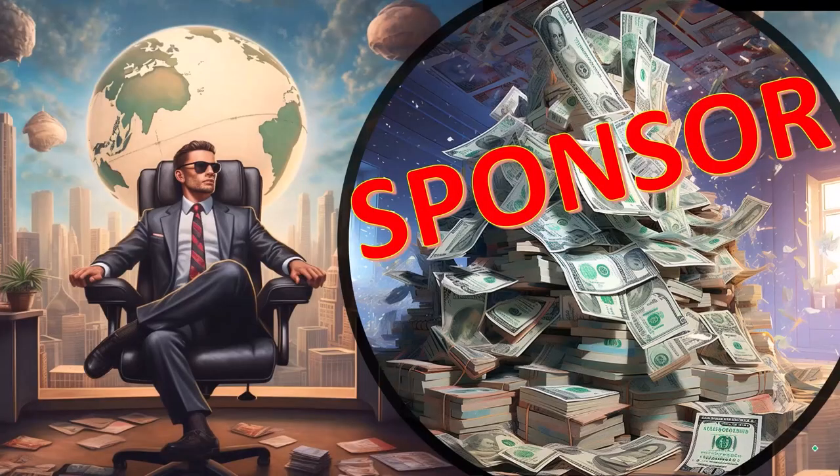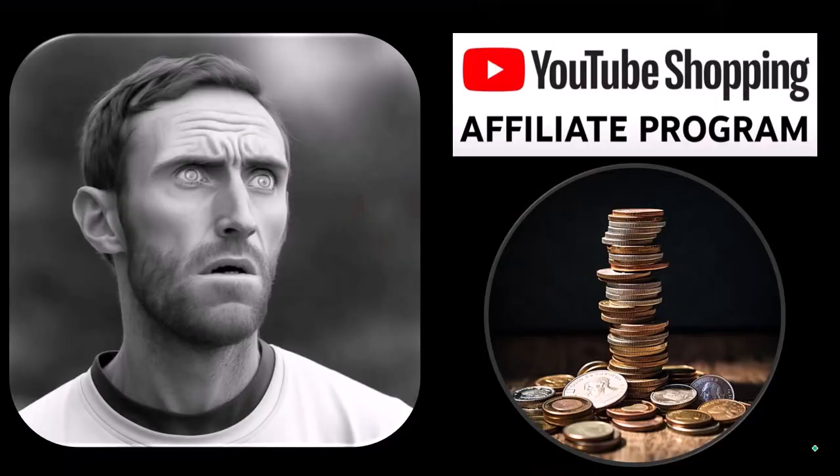First, a word from our sponsor. Well, actually, these are just items that we picked from the YouTube Shopping Affiliate Program, but that's actually good for you, because these aren't things that were just given to us from some large corporation which we don't even use in exchange for us selling them to you. These are things that we actually researched, purchased, and used ourselves.